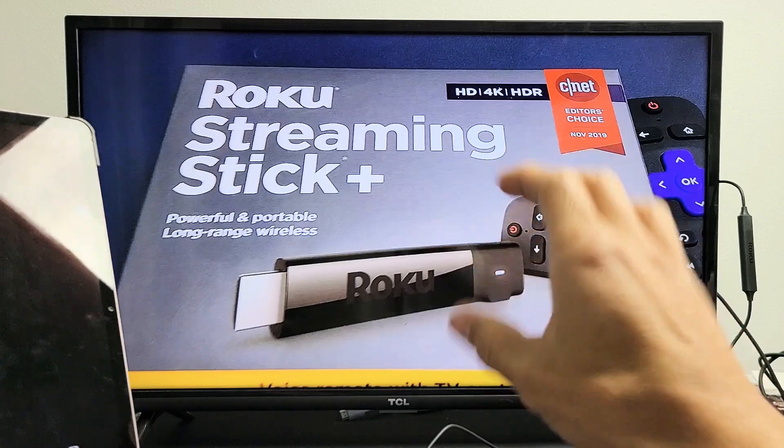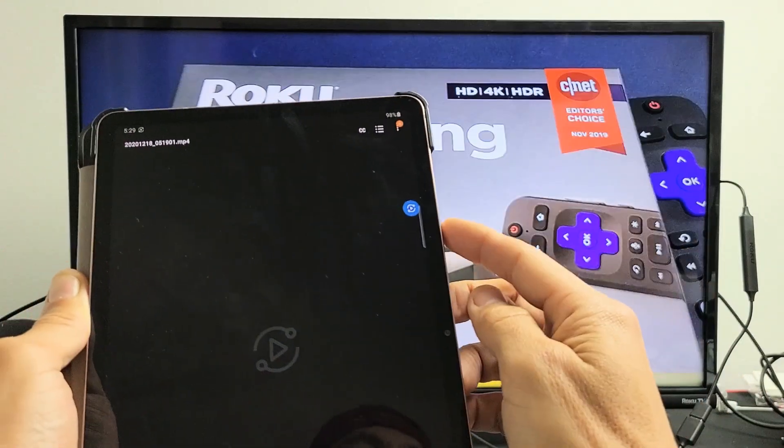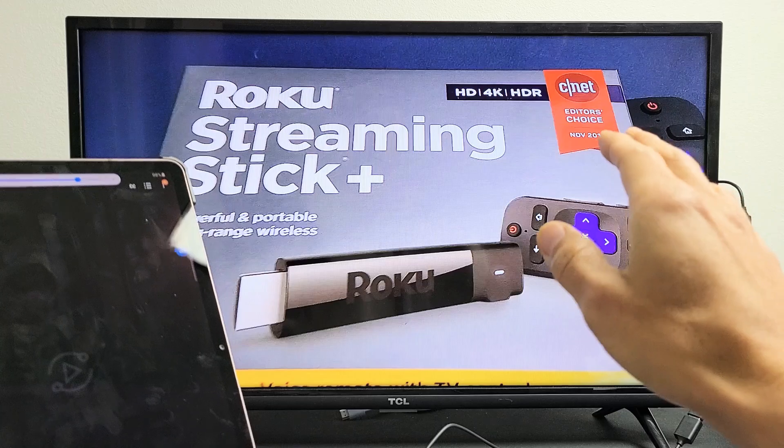Now the audio actually comes out from the TV, not the tab. However, you can increase and decrease the volume from your tab and control the TV as well.